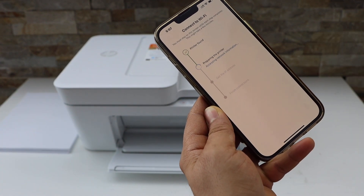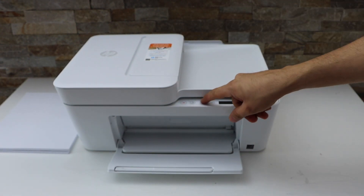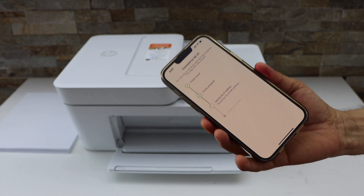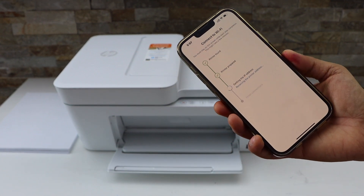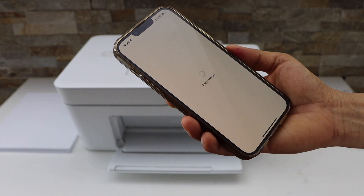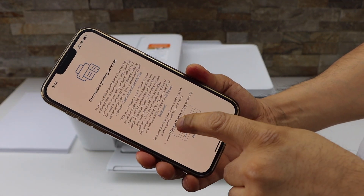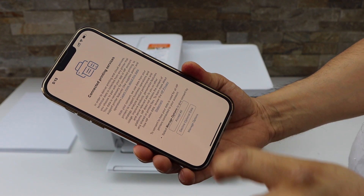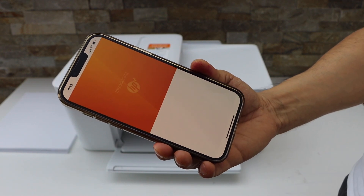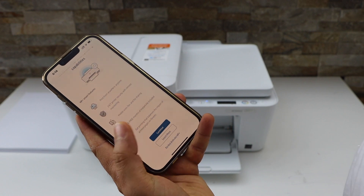Press the flashing information button on the printer screen and continue the setup. The printer is now connected to the Wi-Fi. Continue and accept all printing services.